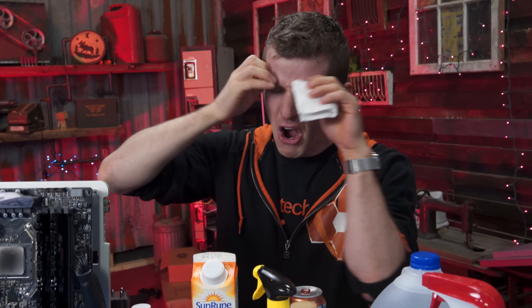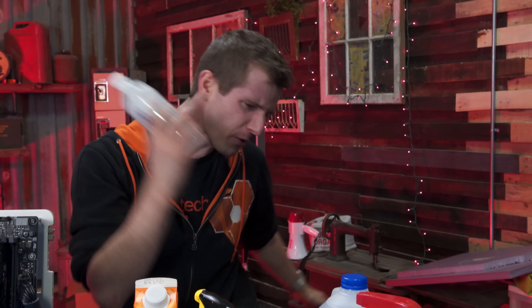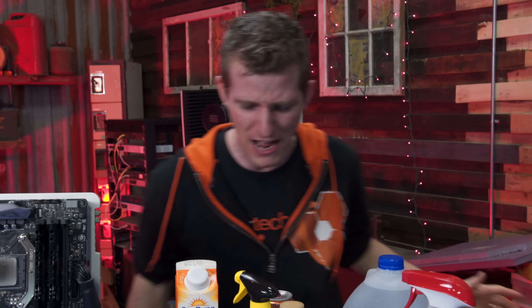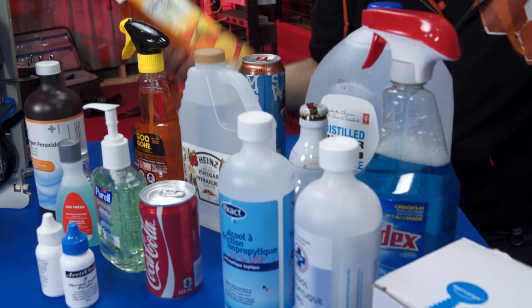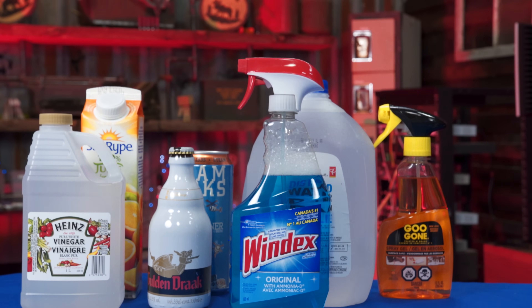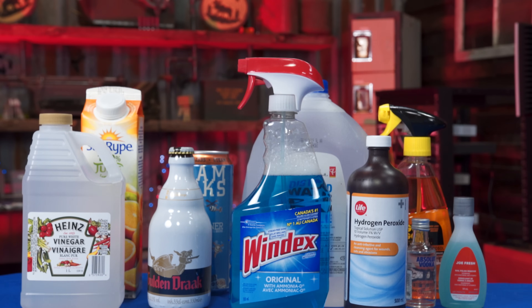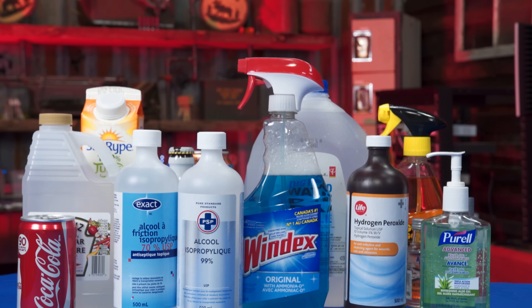Oh no. There's no solvent. It turns out earlier in the day Little Johnny took all the rubbing alcohol, poured it all over his skinned knee, and now you've got nothing left. So you're rummaging around in the kitchen, the pantry, the bathroom and you come together with a list of stuff that looks a little something like this. We've got 100% orange juice, we've got beer.